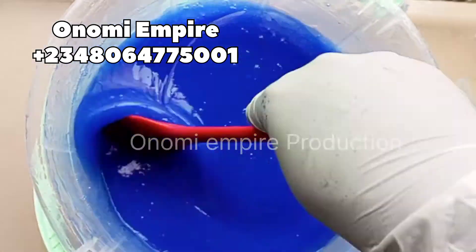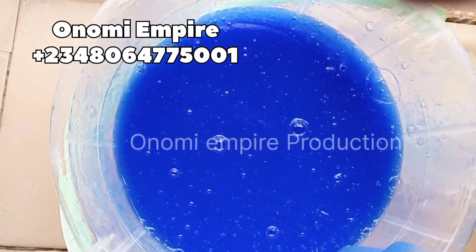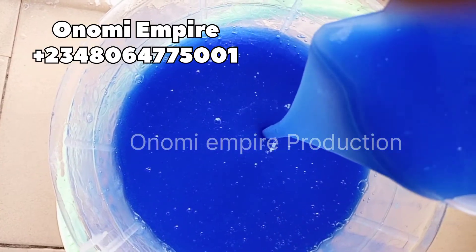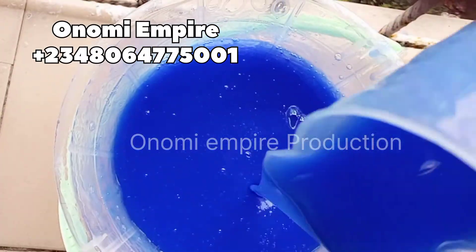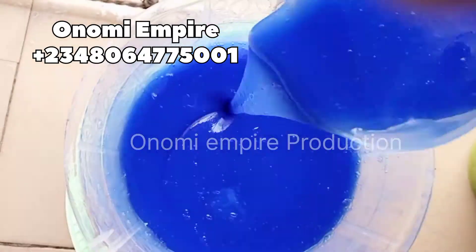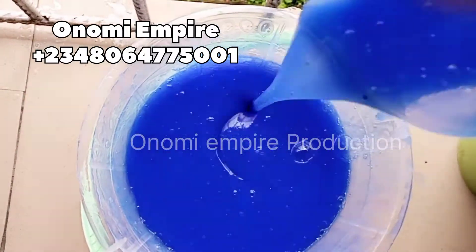This is the finished product and it's amazing! This will clean the tough stains in your toilet in one wash. You just have to leave it for 10 to 15 minutes in your toilet bowl and when you come back everything will be super clean. Thank you so much for watching — please try this recipe and get back to me. God bless you, I love you!